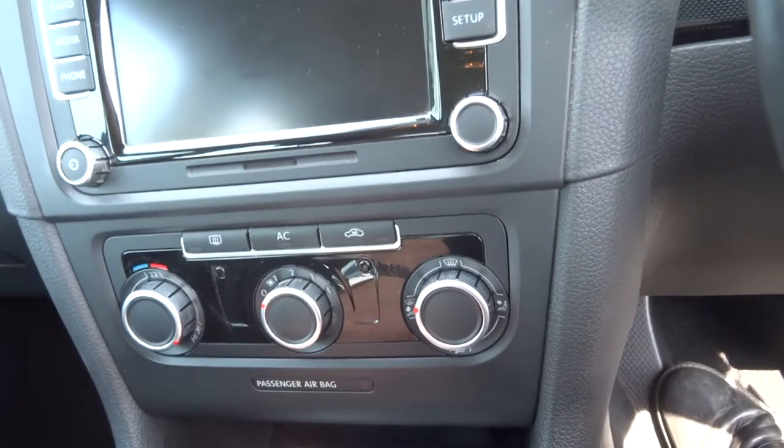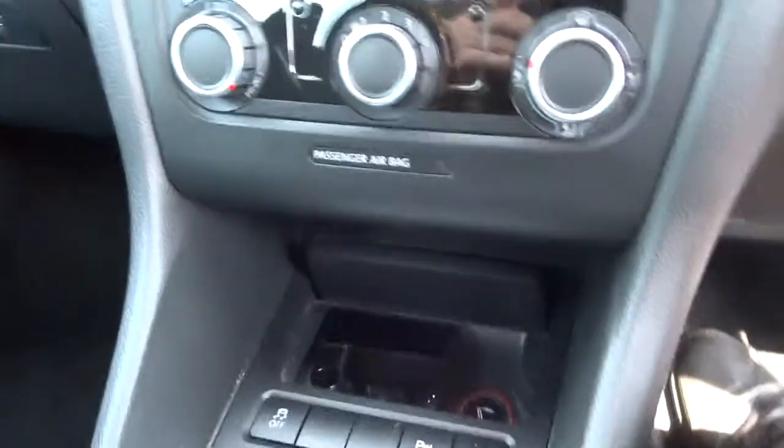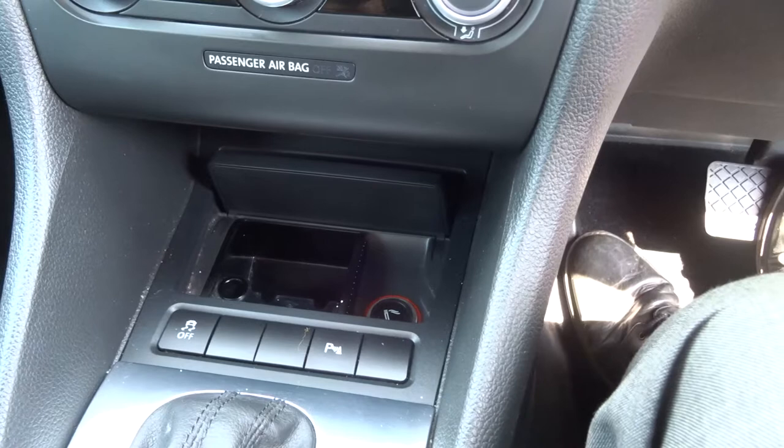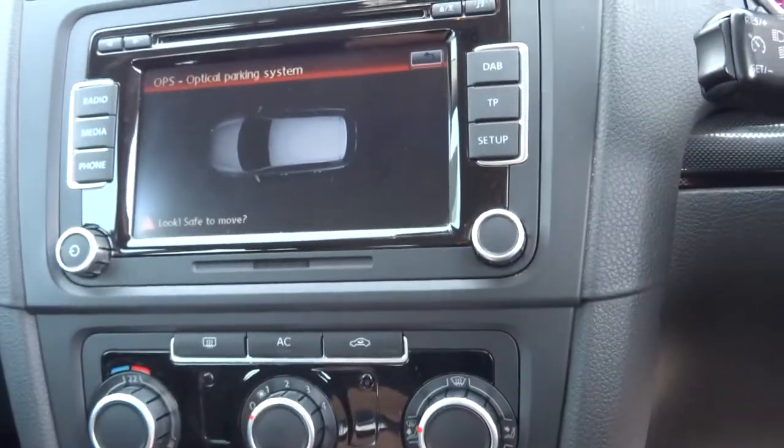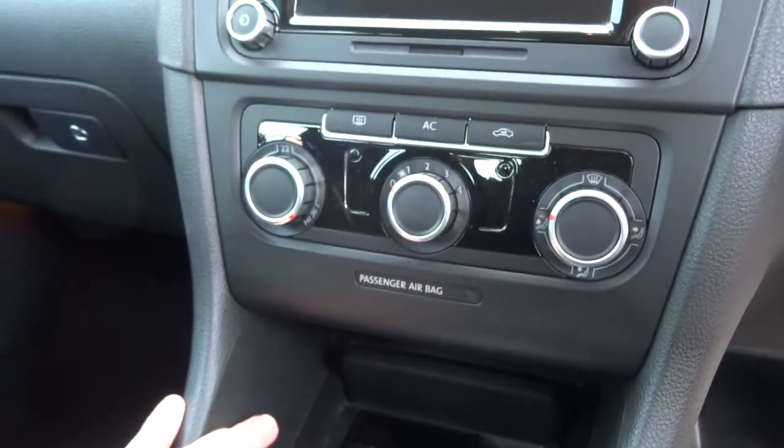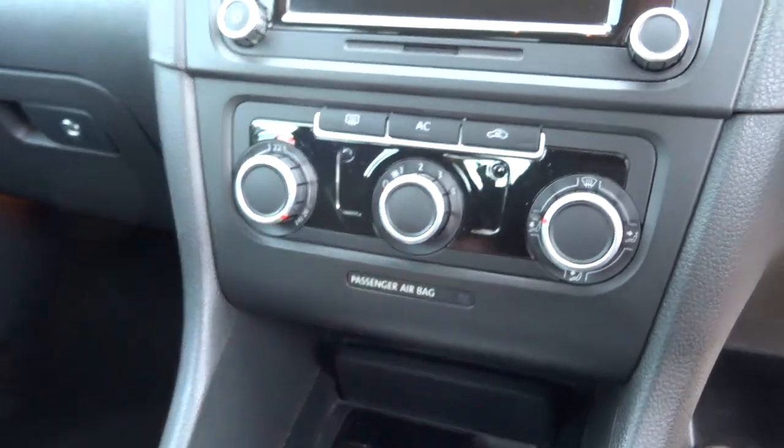Let's just move the gear backwards. We've got your park assist here — you can isolate that, take that off if you should want to. It's an optical parking system. And you can also disable your traction control.